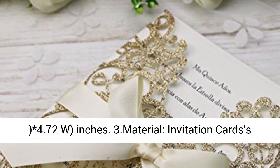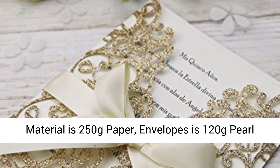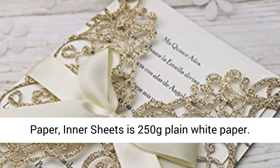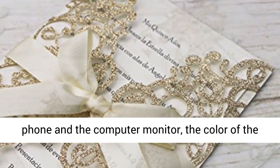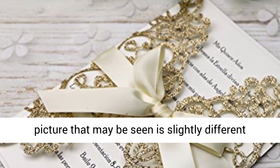Pocket size: 5 wide x 7.4 high inches; inner sheets: 7.1 high x 4.72 wide inches. Material: invitation cards are 250-gram paper; envelopes are 120-gram pearl paper; inner sheets are 250-gram plain white paper.